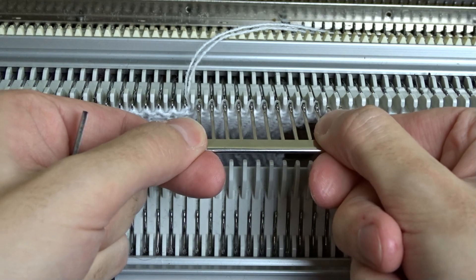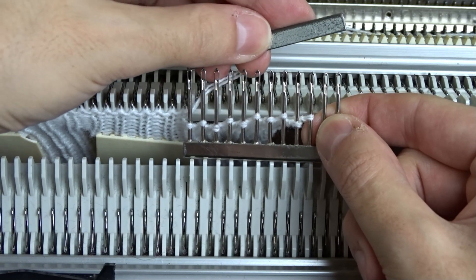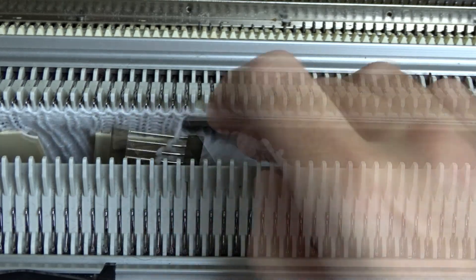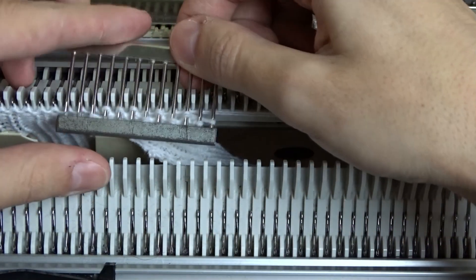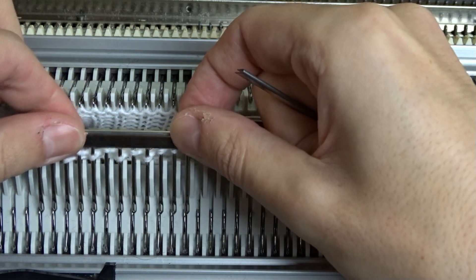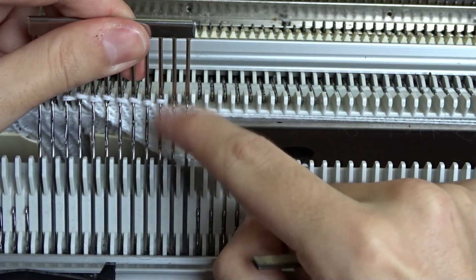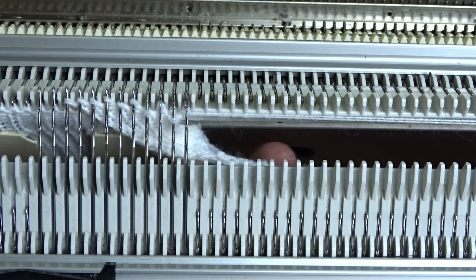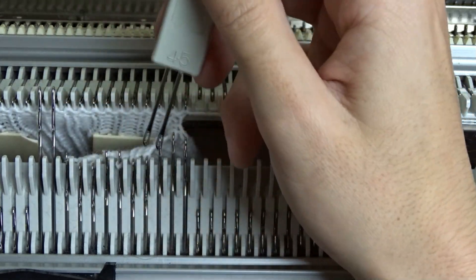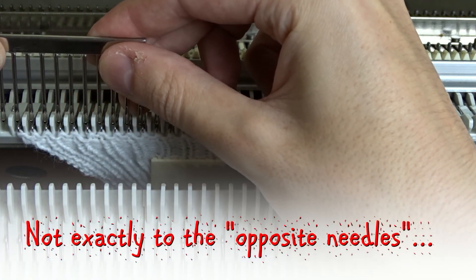Today I am using the comb for the first time. Now attach the stitches to the opposite needles on the front bed. All stitches must pin to the hooks of the needles, not behind the latches.